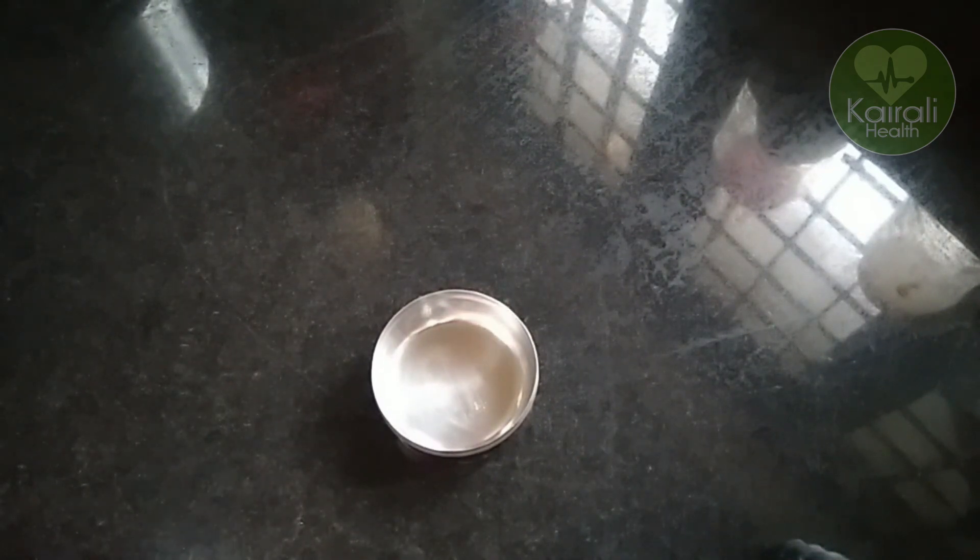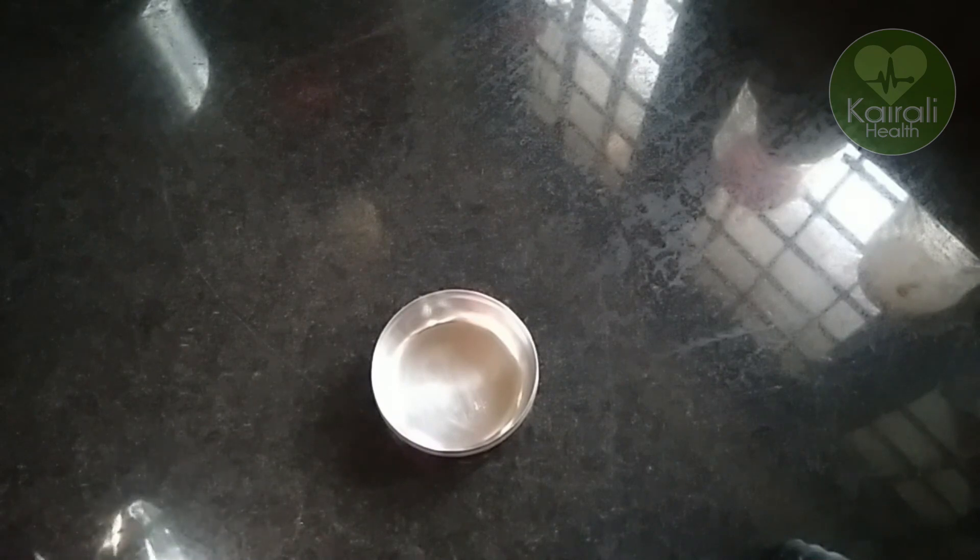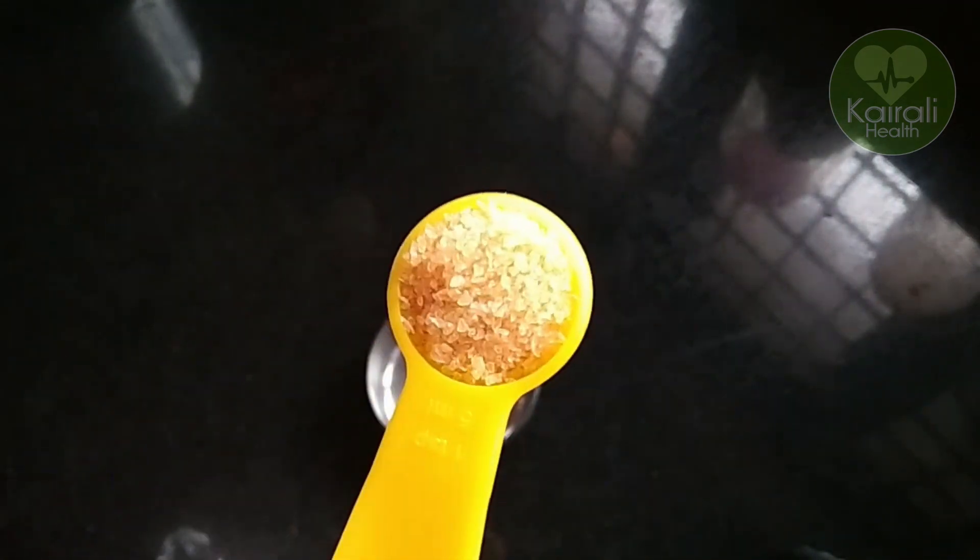We are prepared for a peel-off mask. We are prepared with gelatin. I will add 1 teaspoon of gelatin. We will put it in a bowl.